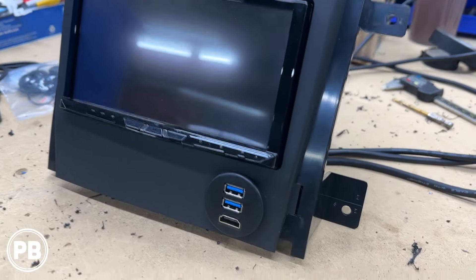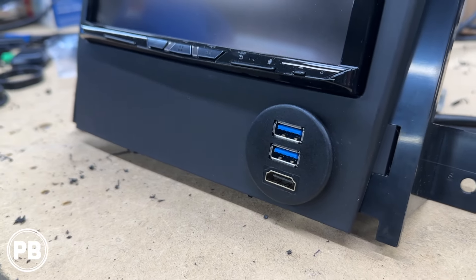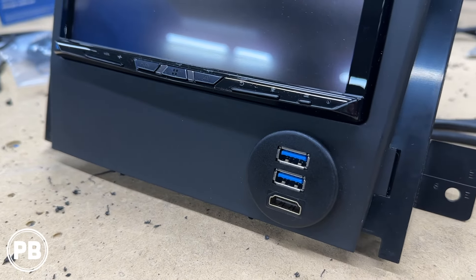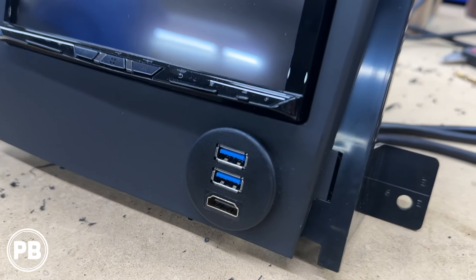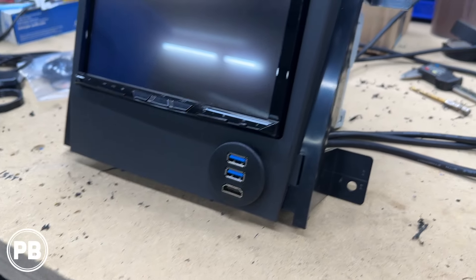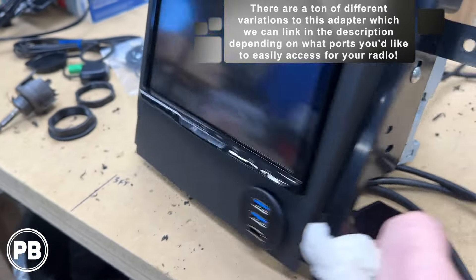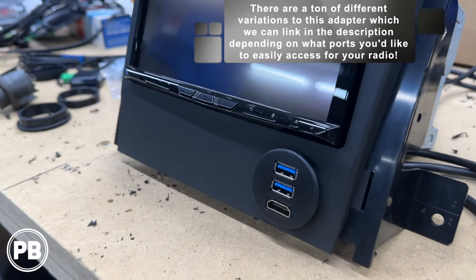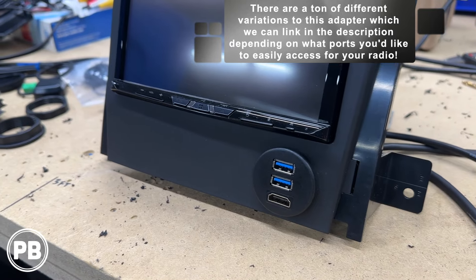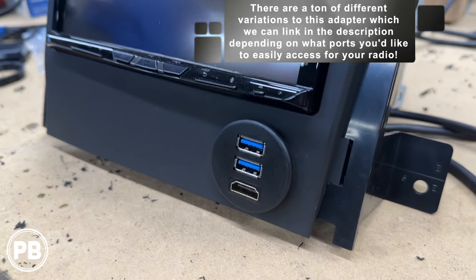A cool little addition we did: since this is a nice big open space, we added a flush mount USB HDMI panel. This one's a little bigger than the ones we usually do — about a one-inch hole — that allowed us to do dual USB ports on the front and HDMI for the radio right there versus cutting into any other part of the dash. They plug right into the back of the unit — HDMI and dual USB. It took us a few minutes to get it mocked up. Take your time if you're going to do something like this. There are so many different combinations — dual USB, single USB, USB HDMI.